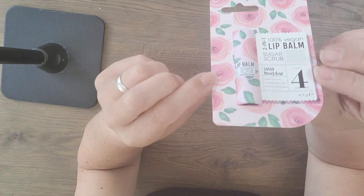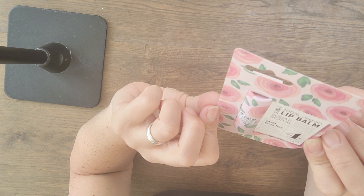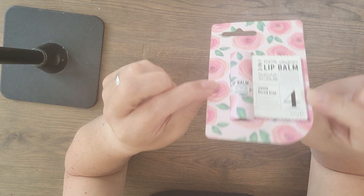And then she has this pretty lip gloss — it's a rose one. Oh, it's a sugar scrub for your lips! Thank you, I'm going to use that.